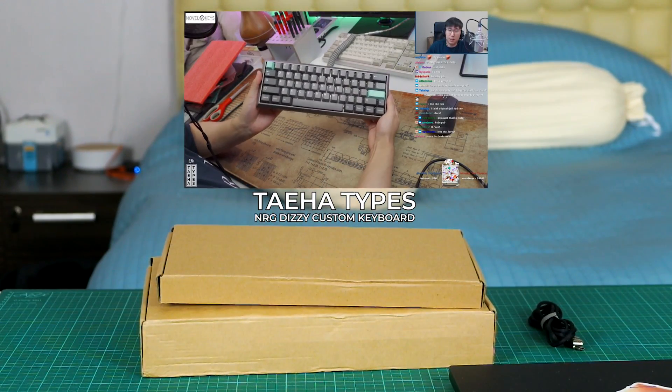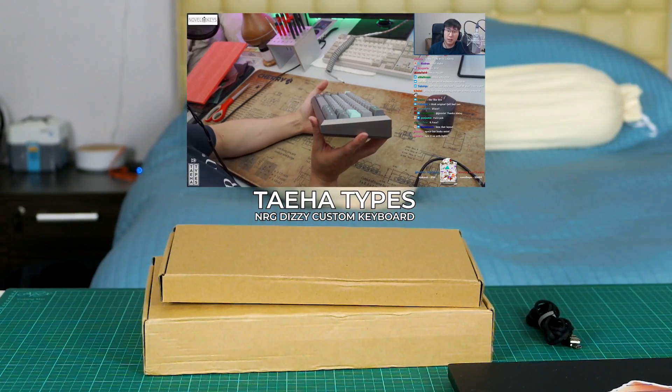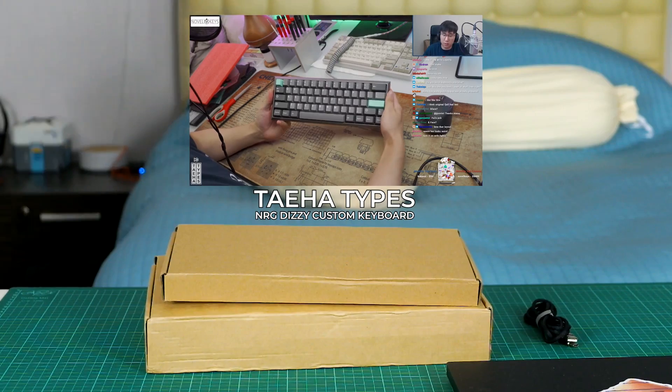The spacebar looks weird. Yes, I flipped it. The spacebar is flipped. I'm just recreating it.